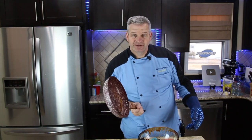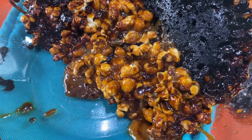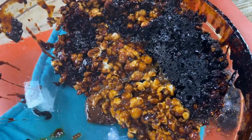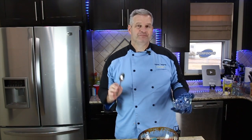Pretty much how I thought it would turn out — with a burnt pan. To be fair, some of them look salvageable, but the ones around the edges, not so much. If you don't like the smell of burnt caramel, don't try this experiment at home.